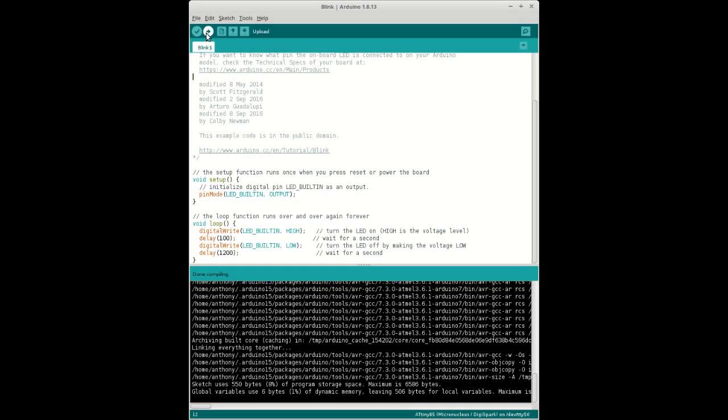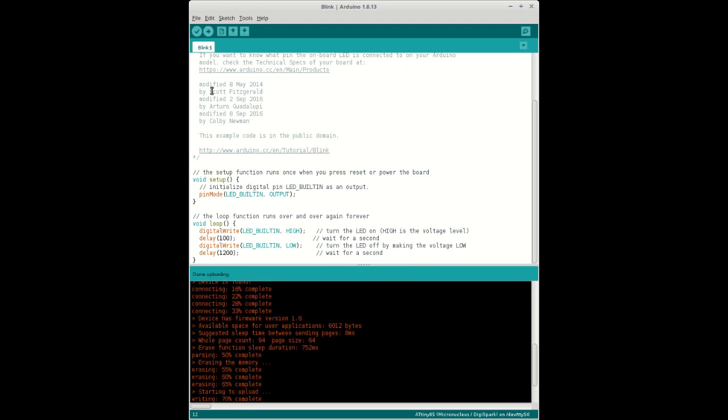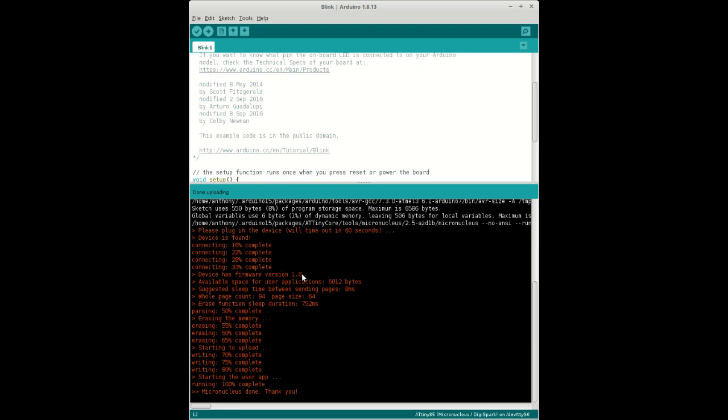Starting with the classic DigiSpark and just a blinking light — you actually don't have it plugged in first. Then it requests you to plug it in, and then it's uploaded. Note that this one is version 1.6, so that's the older micronucleus bootloader.